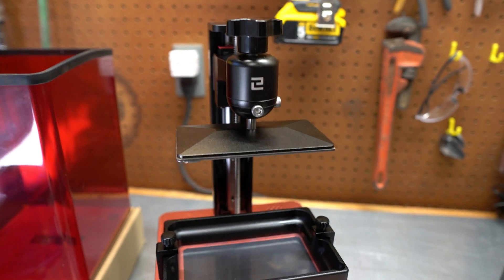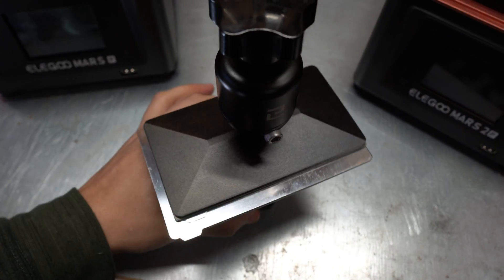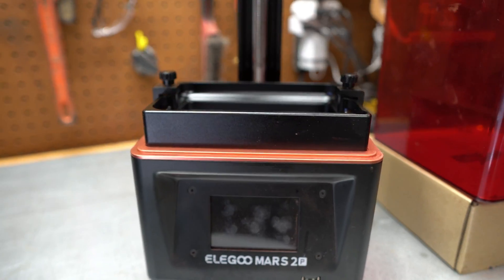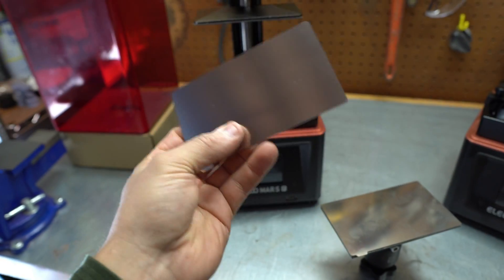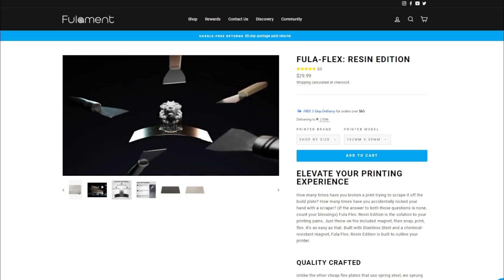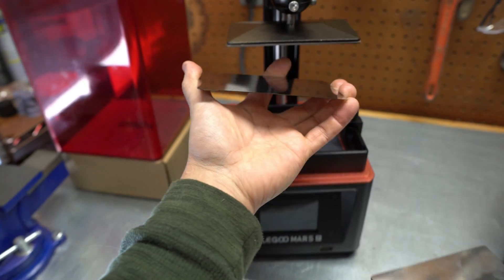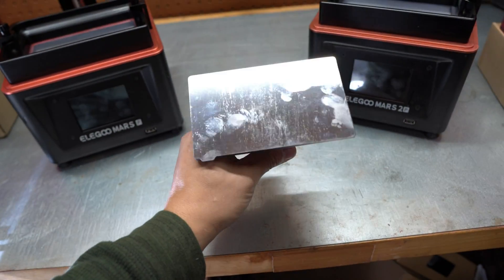Construction wise, they're basically the same thing, with the Mars 2 Pro being just a little bit bigger on the build surface — definitely noticeable when slicing smaller prints and really needing that little bit of extra space. You'll also notice that these now have a Fulament flexible build surface. Big shout out to Fulament for sending me these flex build plates. These make popping off the resin prints super easy — just flex the plate and they come right off. I'll link these down below.